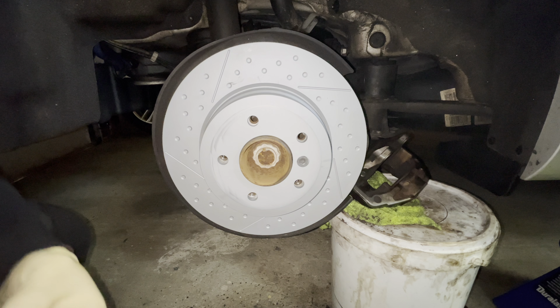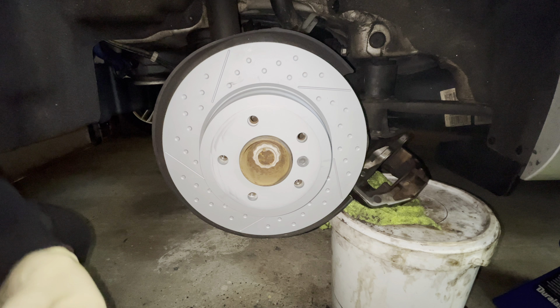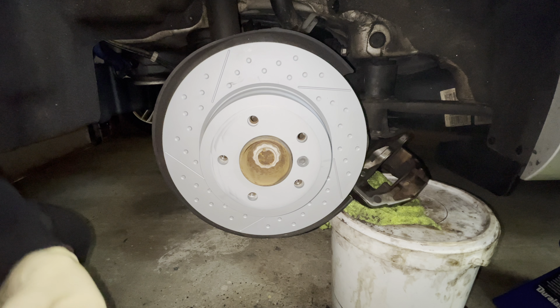Go ahead and crack all the lug nuts before raising the car. Once you're finished removing the wheel and jacking up the car, the first step is to remove the six millimeter Allen key screw that connects the rotor to the hub.